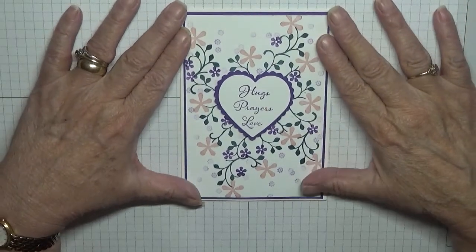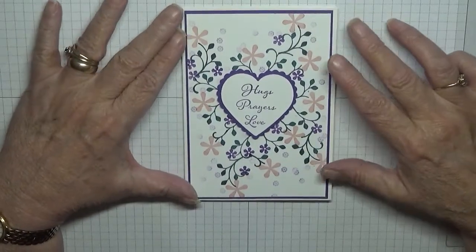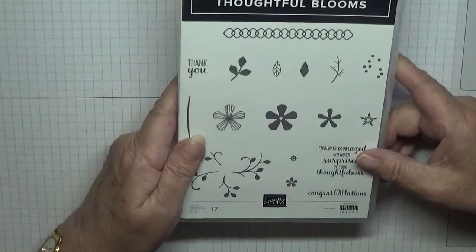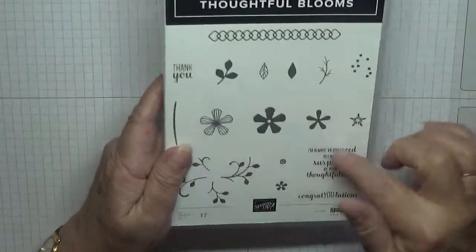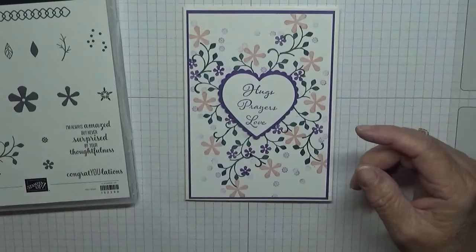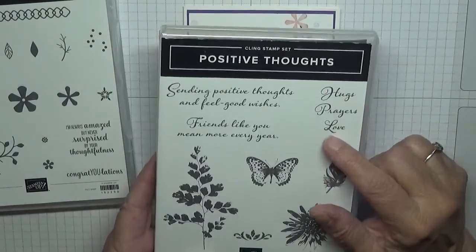Hello everybody, George Burns here. Today I'd like to show you how I made this pretty card. I made this card using the stamp set Thoughtful Blooms and I'll be using a variety of flowers and stems, and for the sentiment I used Hugs, Prayers and Love.